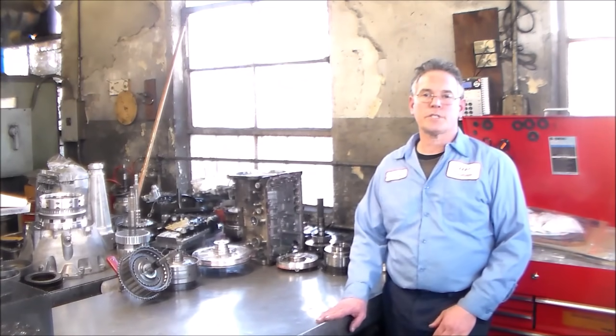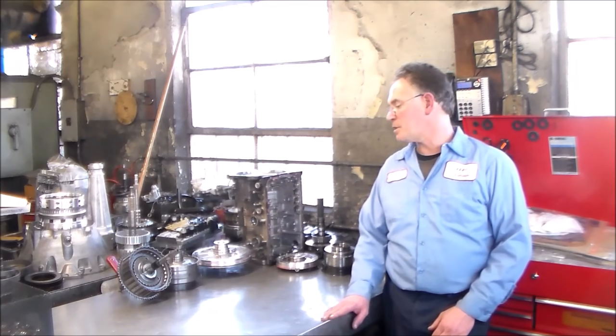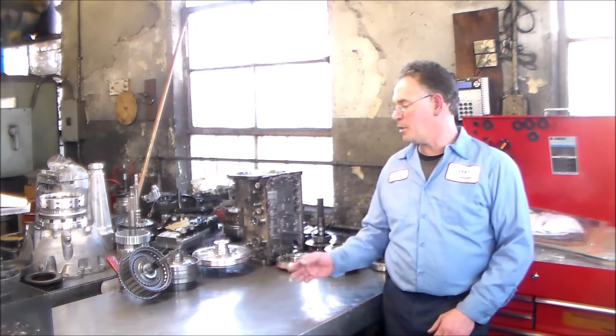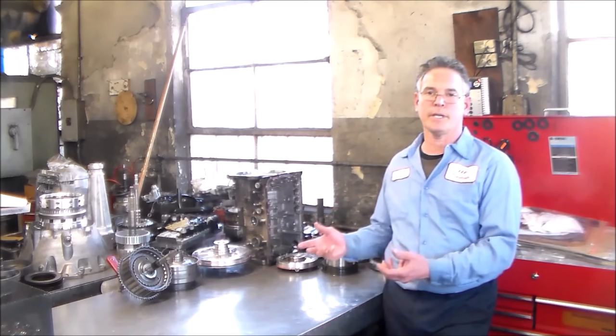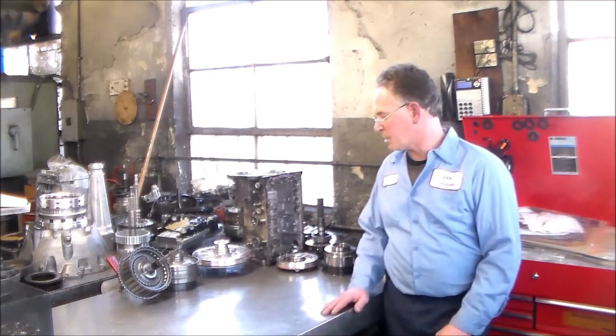Today I'm working on, for the first time, a 2003 Mitsubishi Montero. The transmission is a V5A51 — it's a five-speed automatic rear-wheel drive. We're going to do a highlight video on it because since this is the first time I'm working on one of these, I wanted to break it down so I can get familiar with it and show you the things we can go over together.